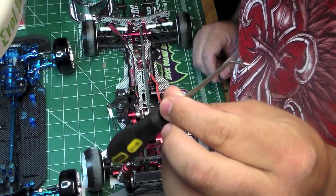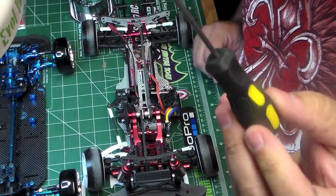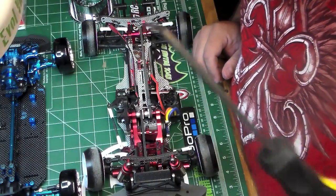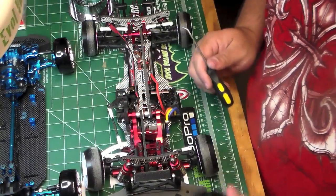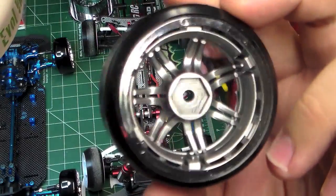Any small screwdriver or something of the sort may work, but this is like a Stanley pick tool picked up at Walmart — they come in sets of three, really cheap. You can see it has this nice little curve to it, which makes it perfect for this operation. So the Tetsujin wheel uses some clips to hold the disc inside the wheel.